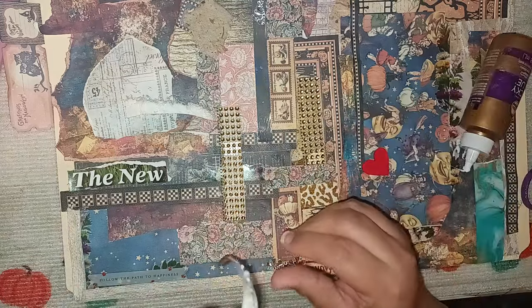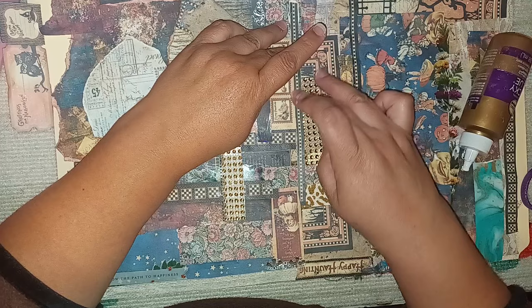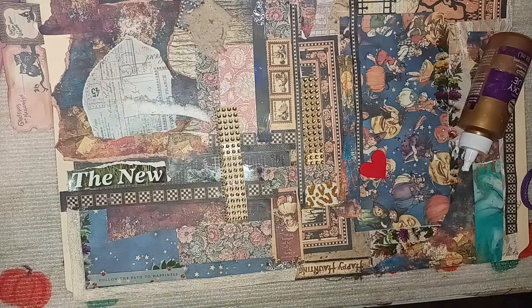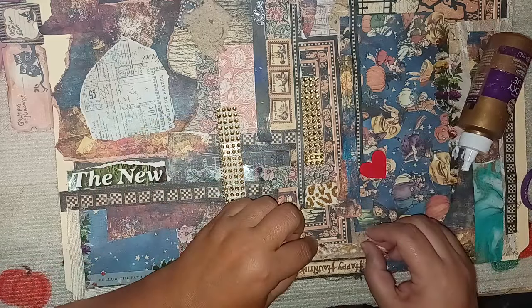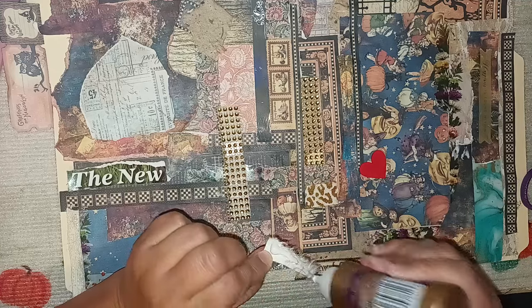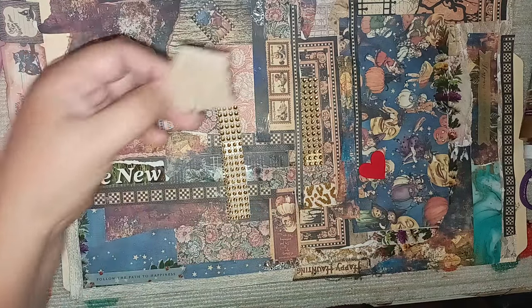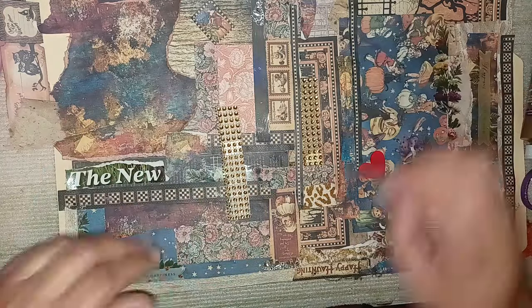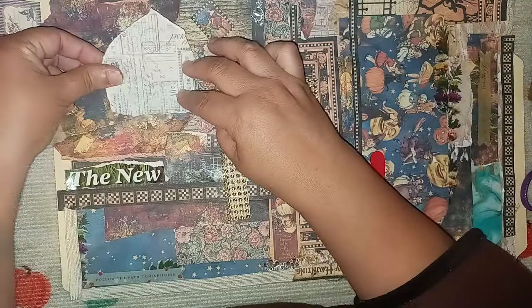I'll put some glue on this and put it right underneath, let it go across — right there, perfect. Remember, any glue that shows will dry clear. Then I do have this artisan paper that I painted — I'm going to put it over here on the side for this little empty piece. Then there's this little piece — maybe I could put it right here. As you can tell I had used paints and was doing color behind that one, but I'll put it right here.